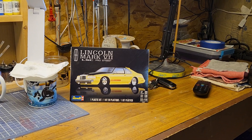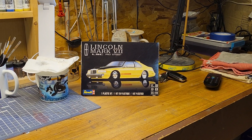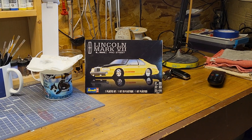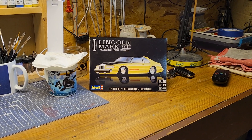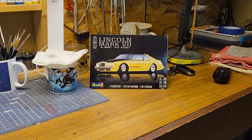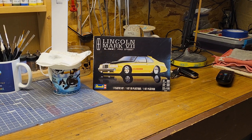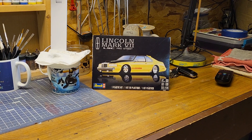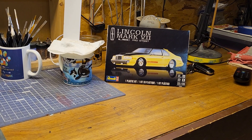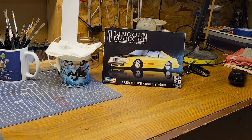Hey YouTube modeling community, it's Jim over here at Jim's Model Car Garage, coming at you with another one of my builds. Today's build is from Revell and it is the Lincoln Mark 7 Pro Street. Anybody that knows me knows I absolutely love pro streets — my favorite kind of car build. I kind of considered this one more of a race car the way the kit is, but it's still a pro street of course.